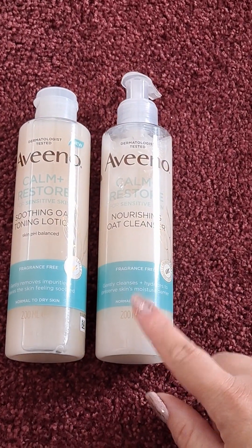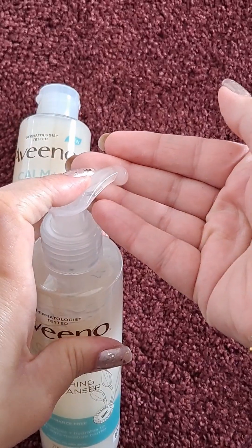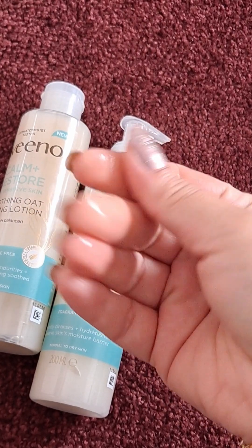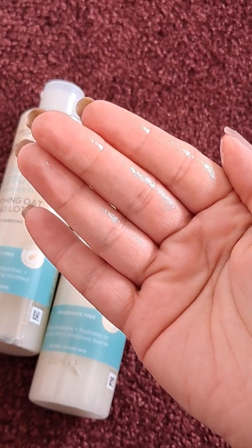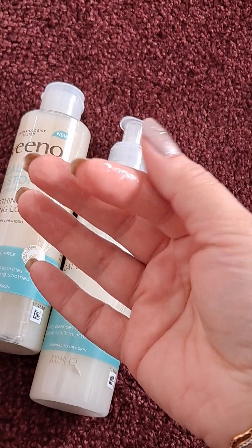Now I'll talk you through how to apply these. For the cleanser, as you can see, you just pump it out — a really nice and milky consistency. Wet your skin with lukewarm water and then rub this into your skin in a gentle motion. As you can see, it doesn't foam but it is so light — I can literally not even feel it on my skin.